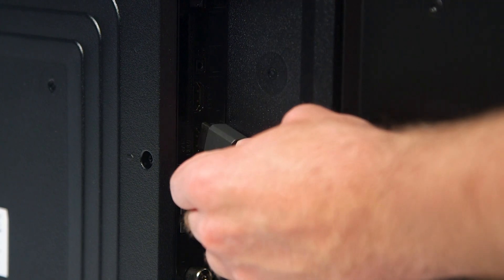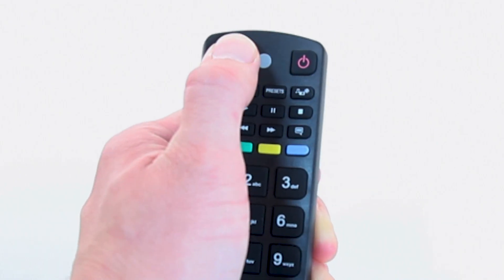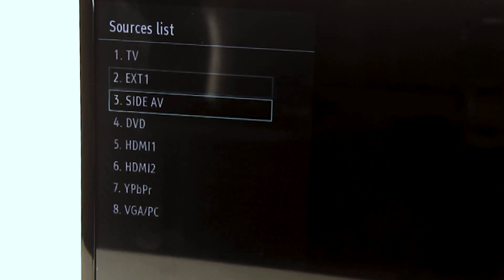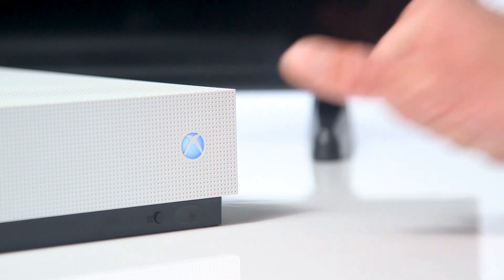Firstly, check the device is secure in the HDMI port. Once secure, change the input source on the TV to the correct HDMI source. Next, check that the external device is powered on.